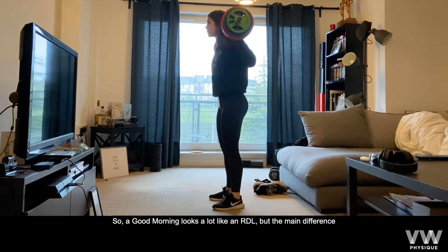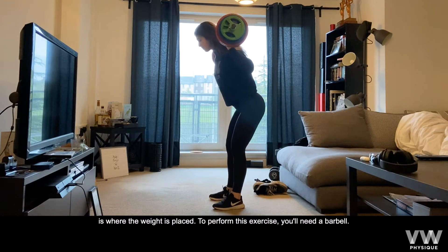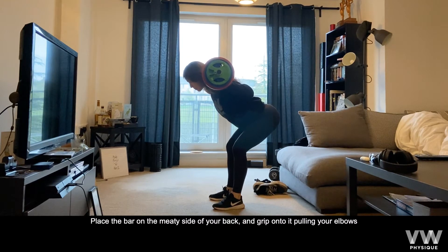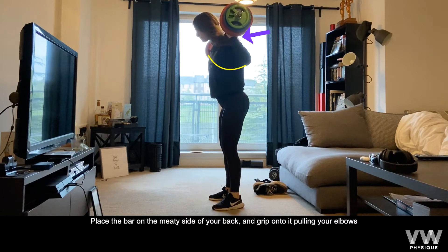A good morning looks a lot like a Romanian deadlift but the main difference is where the weight is placed. To perform this exercise, you'll need a barbell. Place the bar on the meaty side of your back and grip onto it pulling your elbows forwards.